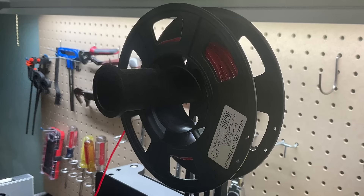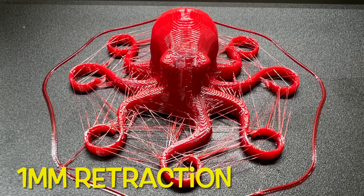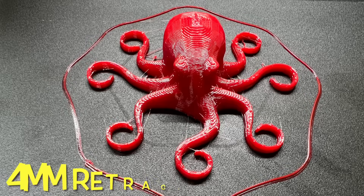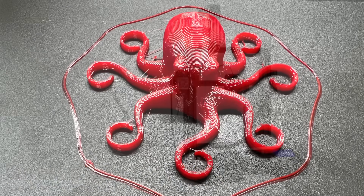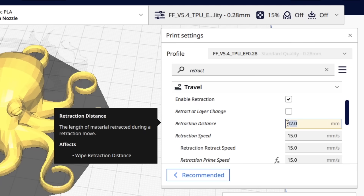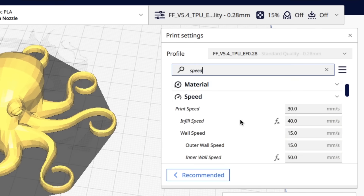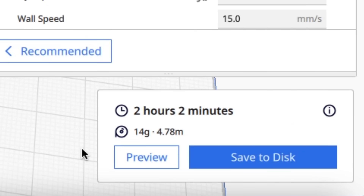I used the exact same brand but only in red for the prints. At one millimeter of retraction with a 0.28 layer height, the stringing is terrible. I took a shot in the dark and increased it to four millimeters of retraction and it got a lot better, but I think I can do better. So I'm going back to my profile for the Ender 3 Neo Bowden style and adjusting it based on this new data. Before I had 12 millimeters of retraction at only 15 millimeters per second, and I couldn't print over 30 millimeters per second or I'd get bad results. It would take two hours and two minutes to print this octopus.